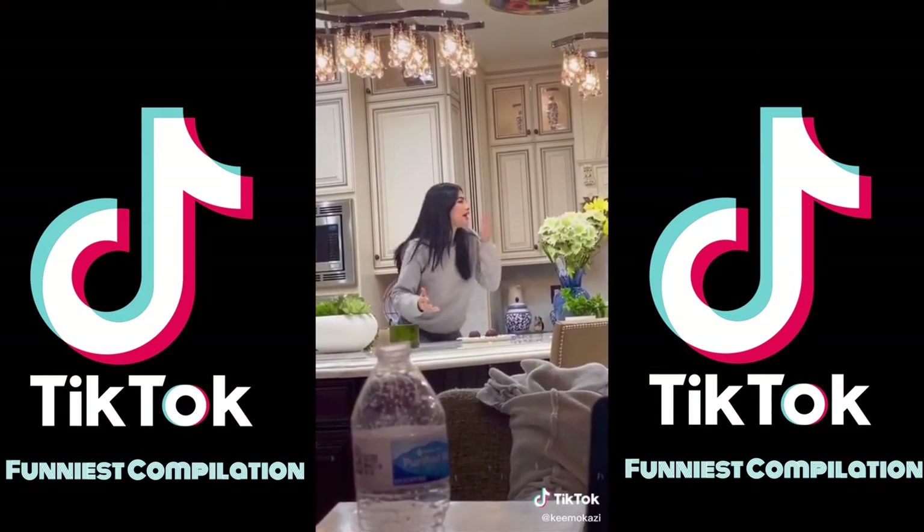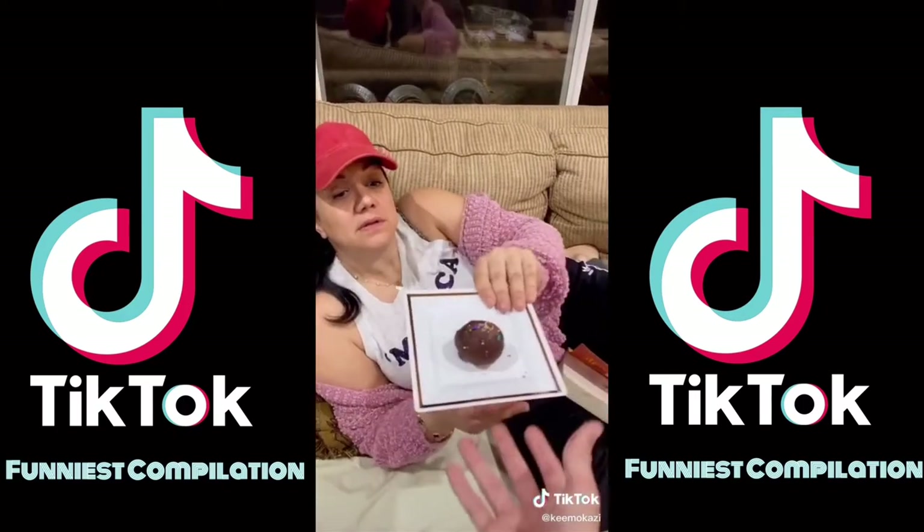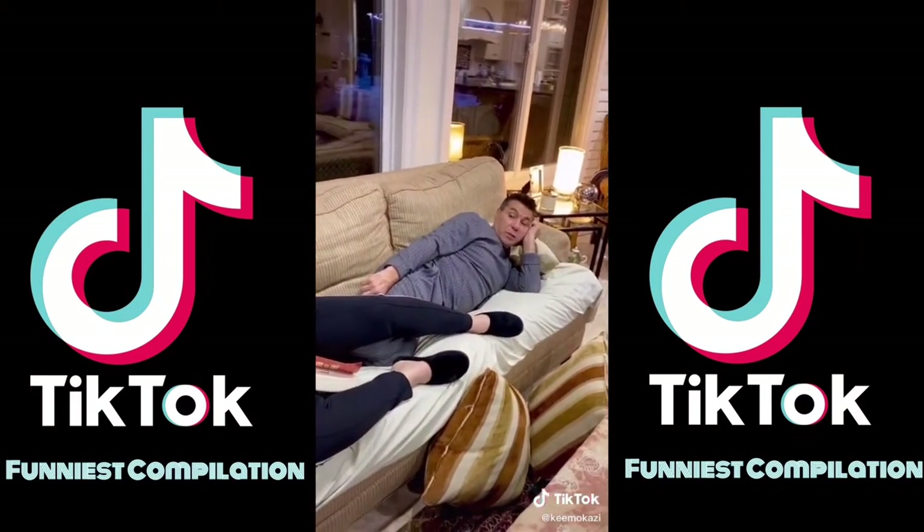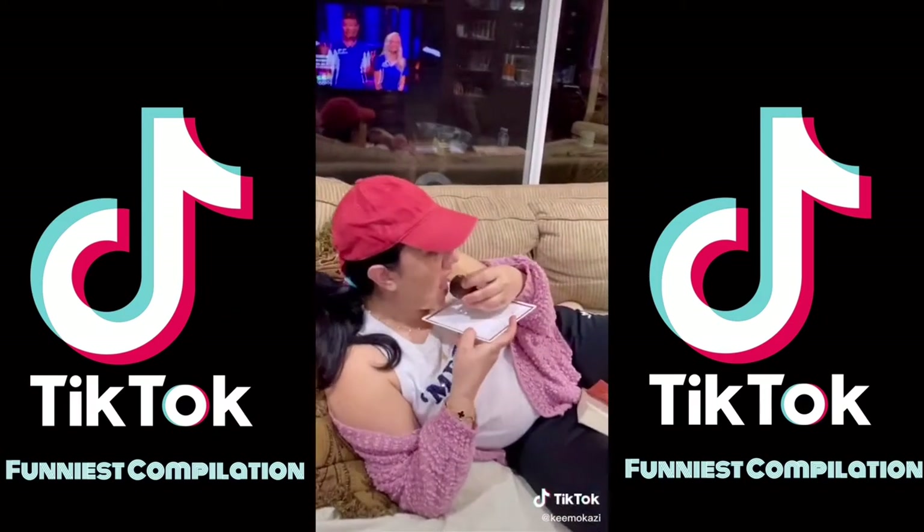I made you dessert. What is it? Get your dad one. It was good, right? I had one — it was really good, actually. Is it cake? Yeah, Kimo made it.